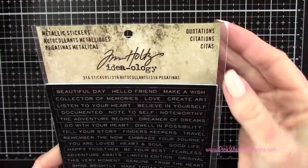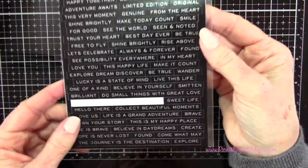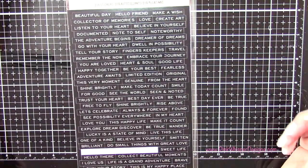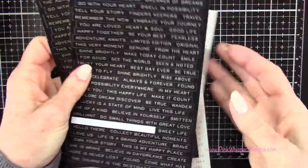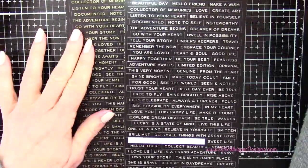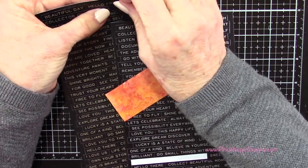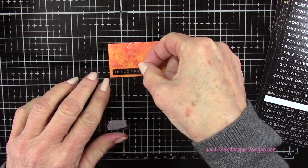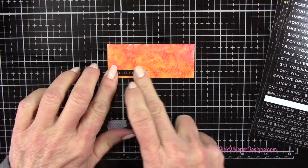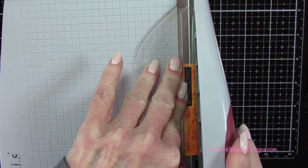Now I'm going to take the metallic stickers — these are the Quotations from Tim Holtz. You can see all these great little sentiments. They come in black with gold letters, black with silver letters, white with gold, and white with silver. We're just going to use the two black ones for this project. For this orangey background I'm grabbing the black with gold, and this one says 'Hello Friend.' I ended up selecting sentiments that were all about the same length just because I wanted the cards to look a little bit more uniform, though that's not necessary — you can select whatever ones you like best.